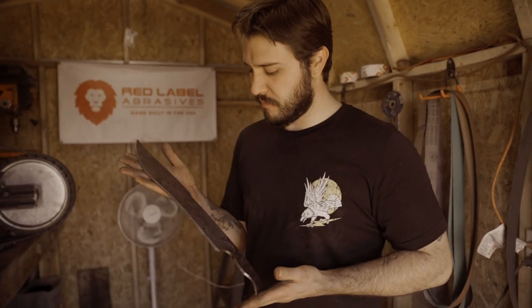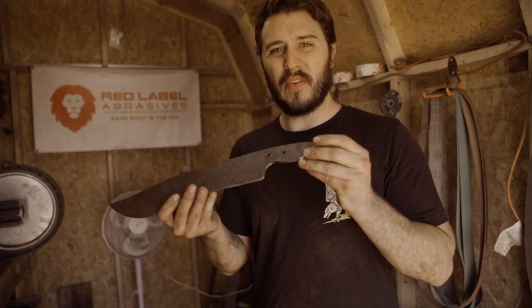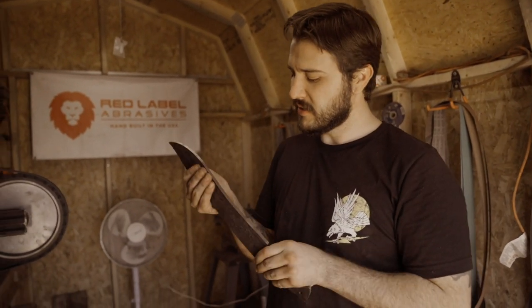We got the blade cleaned up on the grinder, trued up the shape, now we're getting ready to go for the quench and then on to the tempering. Since we already did the thermal cycling, we cut off a little excess and cleaned it up on the wheels. That way you have nice recesses for your hand to sit comfortably with the palm swell to add to your grip. It's a little heavy and thick right now — about a quarter inch thick because we had so much steel — but we'll thin that out with the grinding. Alright, let's get on to the heat treat.